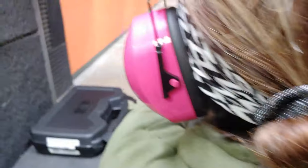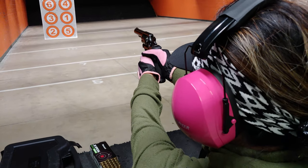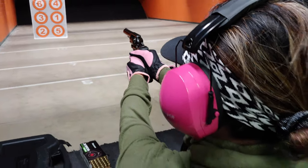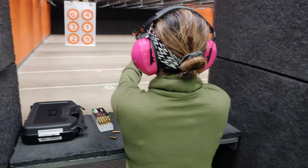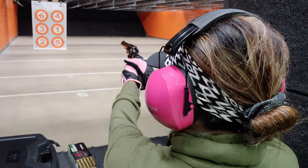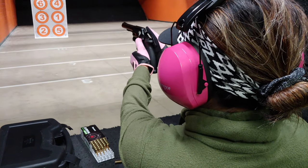Aim, lean forward, feet apart. Number four. Aim for number four. Both eyes open. Okay, do it again. Number four. High, too high.